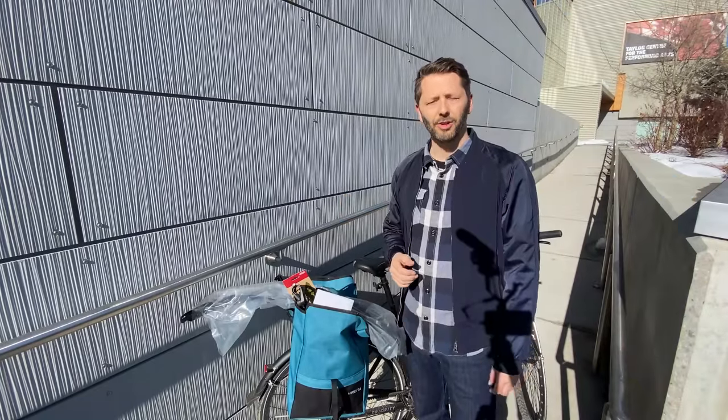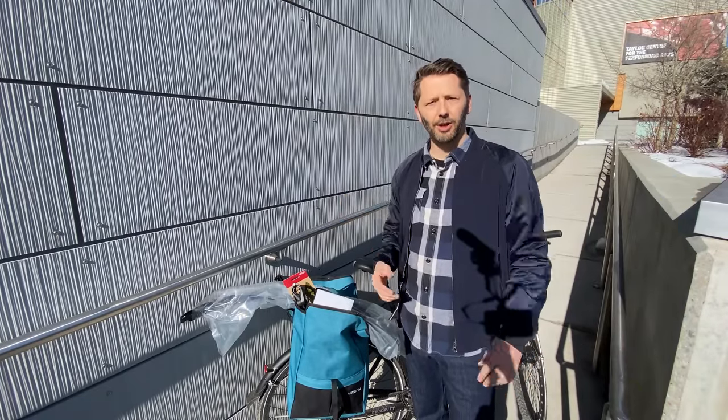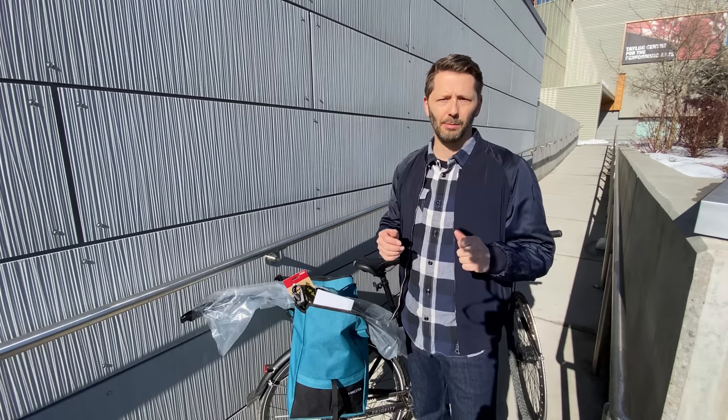Hey everyone, I'm Tom and this is Shifter, a channel all about urban cycling and bike commuting. Welcome to all you new subscribers out there, and if you haven't subscribed and you like this video, please consider hitting that subscribe button down below.